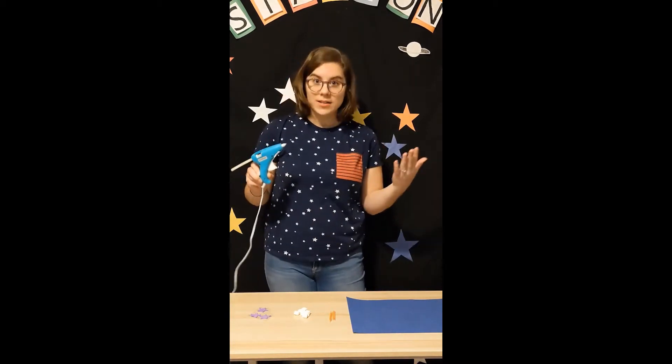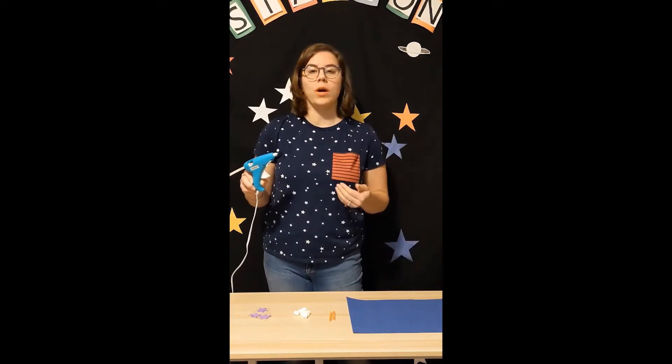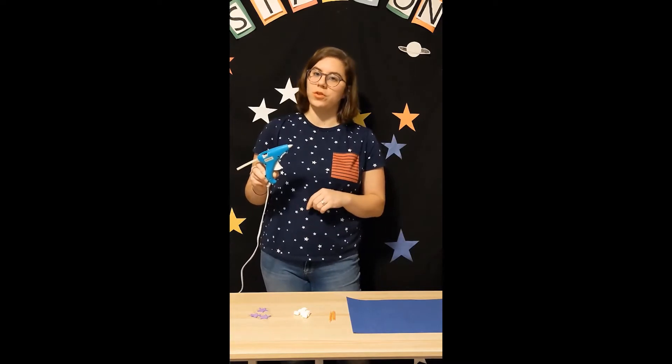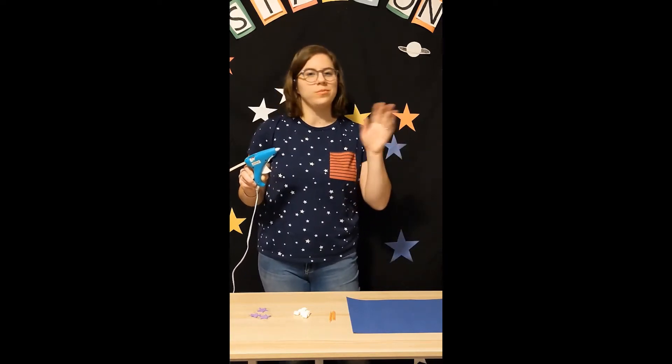Hot glue can be very hot, as we know by its name. So you'll need parent permission or even parent help to use a hot glue gun — ask your parents first. If not, you can always use Elmer's glue or some other material.